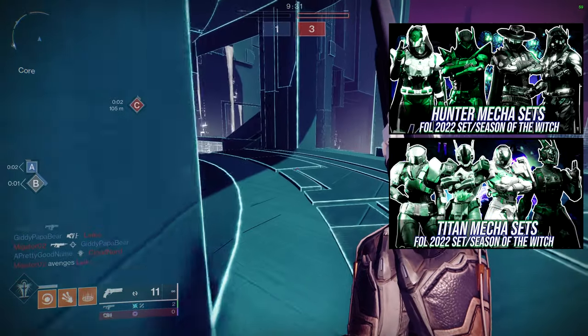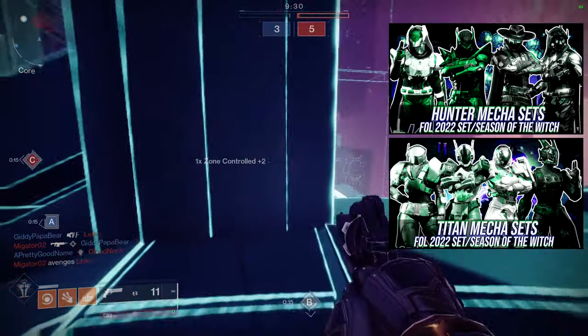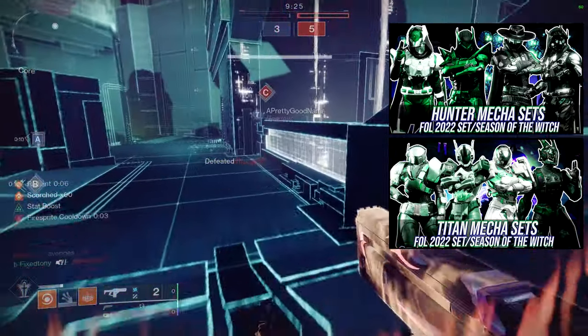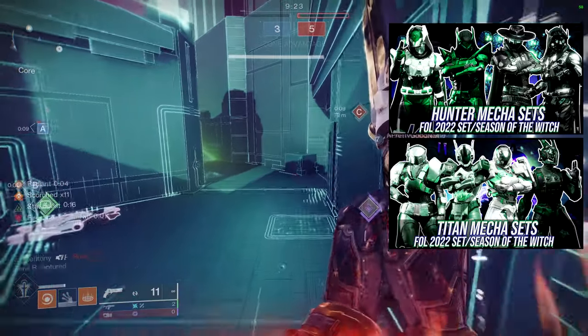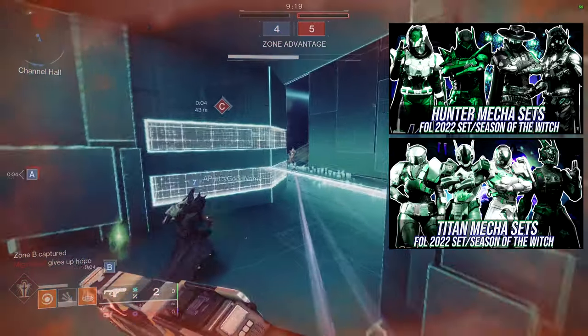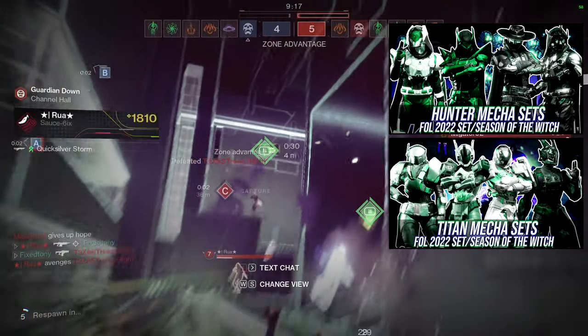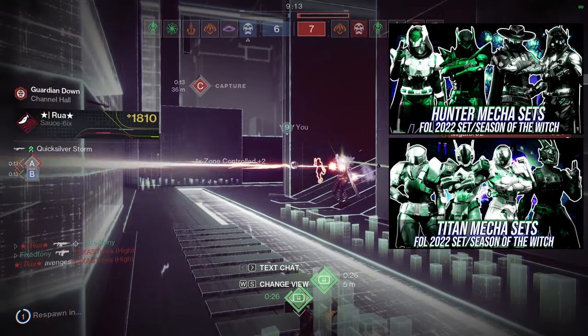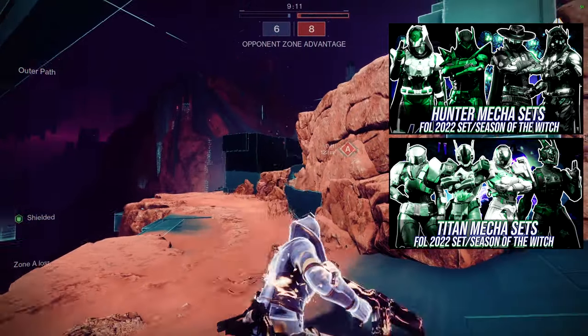So for example, we have a helmet set and an arm set. We use two pieces specifically because I think it's unfair that for Hunters I can make a whole set with all of the pieces, but for the Warlocks and Titans the class item usually can't be included. So I started to just put two pieces so it's equal across all classes.